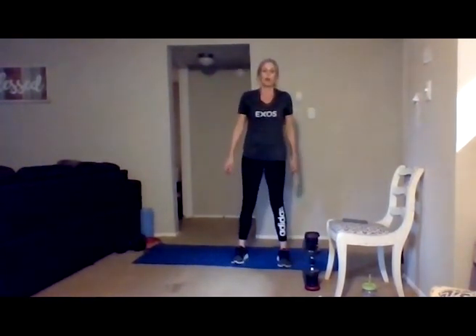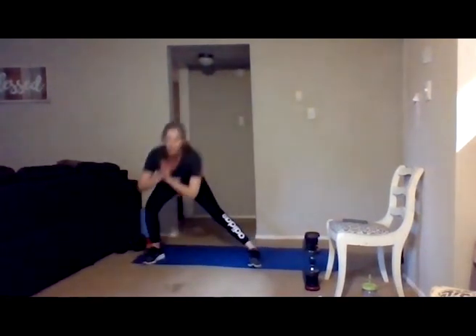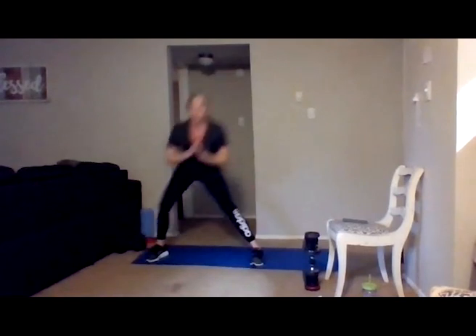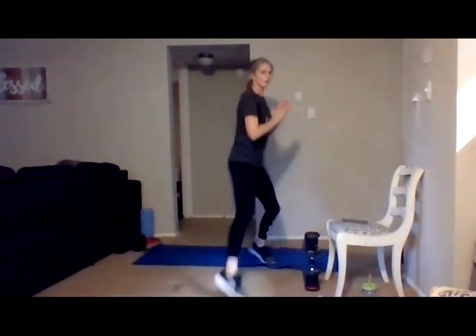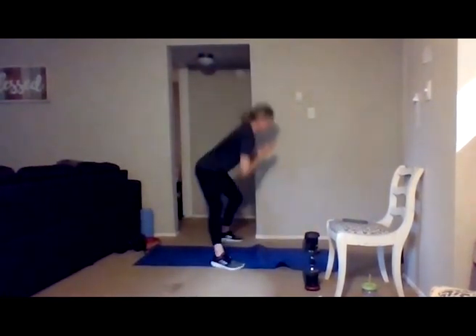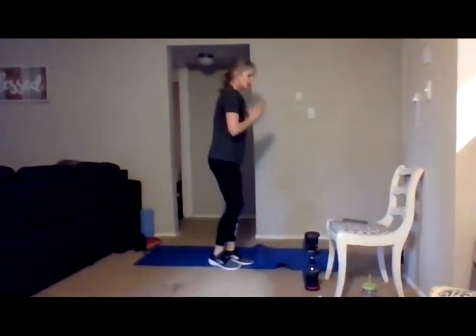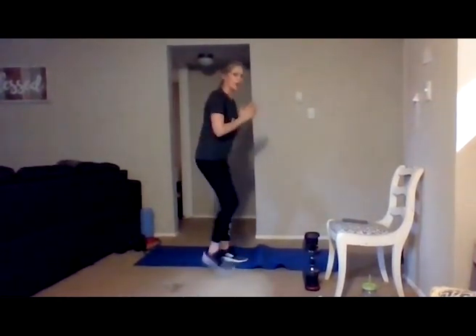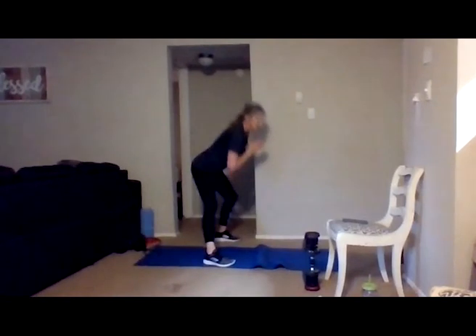Taking it to the lateral lunges — remember you have the option of keeping your feet stationary or adding movement. I'm going to move this time, 20 on each side. And go — still keeping that core engaged, those shoulder blades back, hinging from the hips, riding your hips back as you go down and up. Give me 10 more. Last four, and then back to those mountain climbers. Two more, last one.